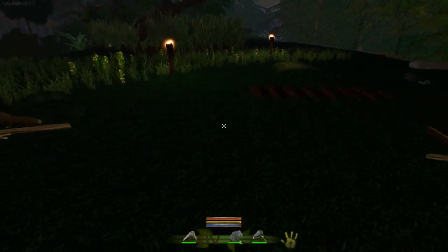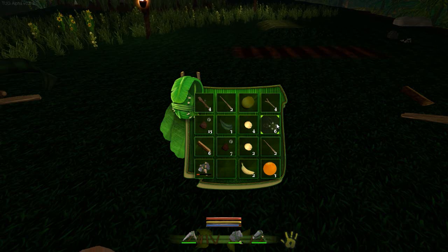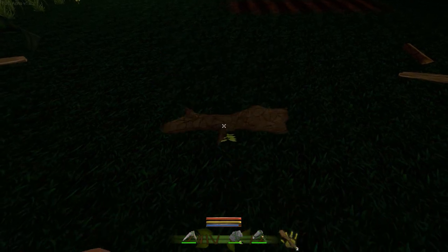To do this we're going to need ourselves a crafting table. A crafting table is going to require a few materials — we're going to need some of these branches, some of these little stickers. We need four of these, so let's pop these down.